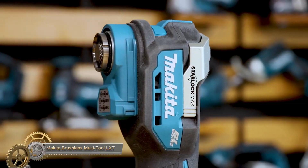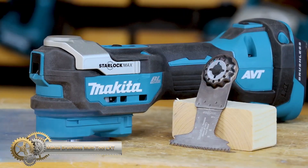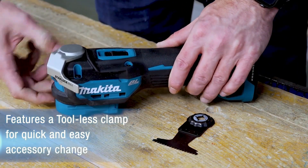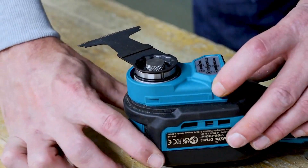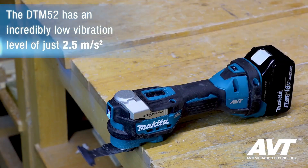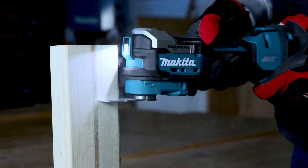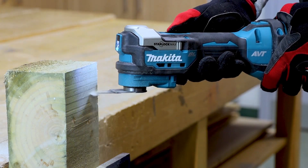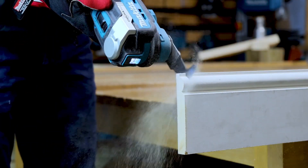The Makita DTM52Z multi-tool is a versatile tool compatible with all 18V LXT batteries. Its brushless motor extends run time and delivers more power with constant speed control technology. Two-way communication between the battery and machine helps prevent overloading and overheating. The tool is compatible with all Starlock, Starlock Plus, and Starlock Max accessories, and its tool-less blade change system delivers rapid tool change with 12 angle settings. The rubber body ensures a firm grip while anti-vibration technology, soft start, and variable speed make it comfortable to use.